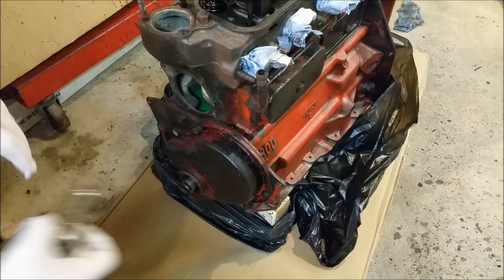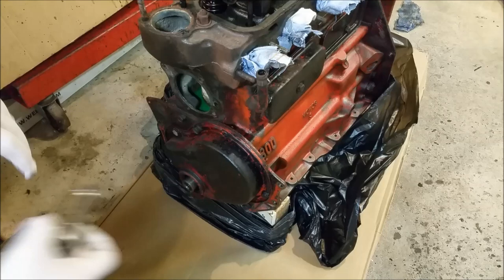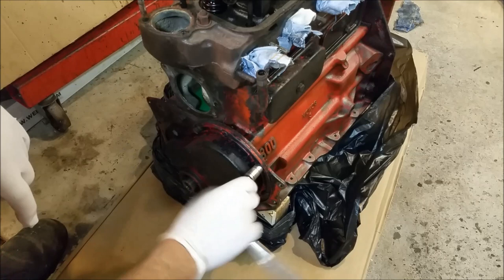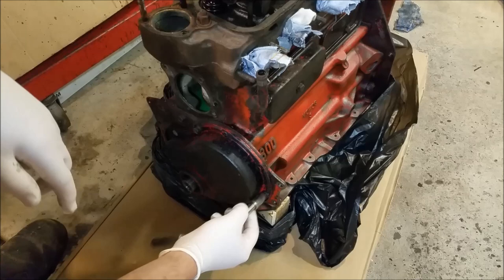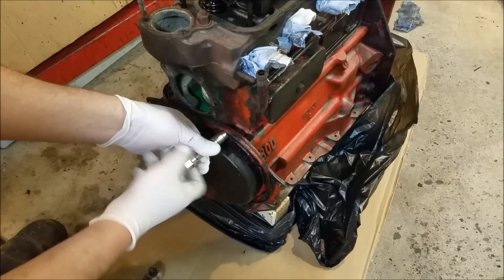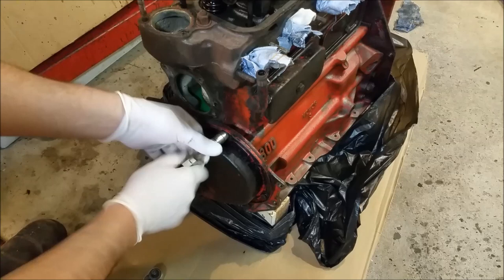We've got the timing case off. The block's fairly clean but I still want to clean it up with rag and prep sole. I'm half expecting to do a timing chain and tensioner on it — they're very, very cheap for a B series. If it's got any slack, which it will, I'm tipping I'll be replacing it. Might as well — engine's out. Hopefully this isn't the early felt type seal; I think it's a normal seal in there.